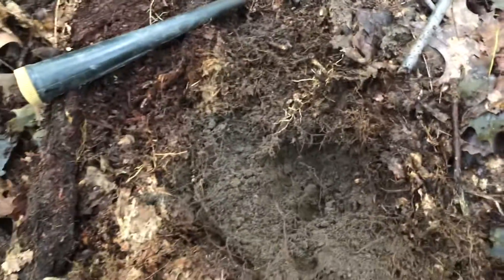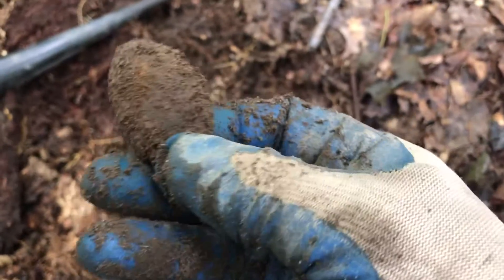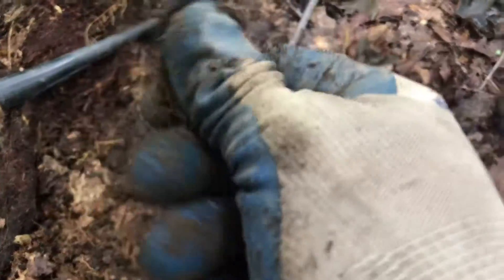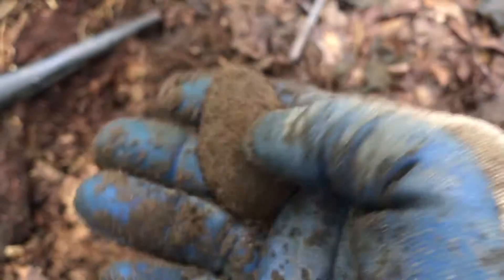Well, you'll never guess it. I rechecked the hole — look what I found: the spoon bowl! It was right there, and then the handle was like right over here.